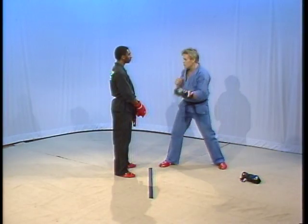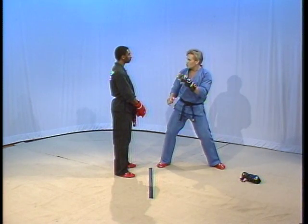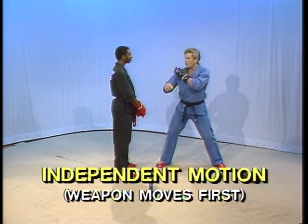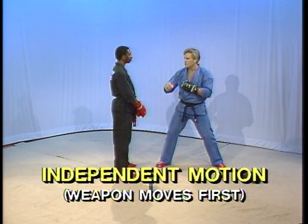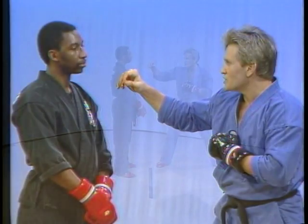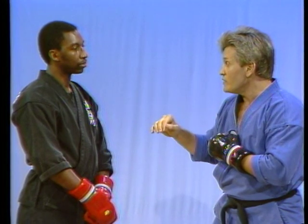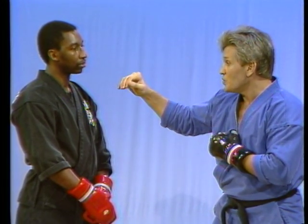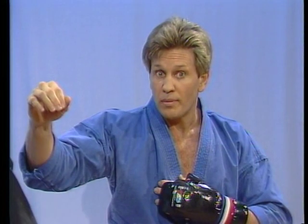The other thing I did was I got you used to responding to body movement. You became accustomed to watching my body move, but then all of a sudden, my body didn't move — my body froze. My whole shoulder and everything froze. The only thing to move was my hand. You're watching my body, and what was actually coming towards you was just the hand alone. My hand is moving independently of the body. That's why we call this independent motion, or the other term: weapon first.